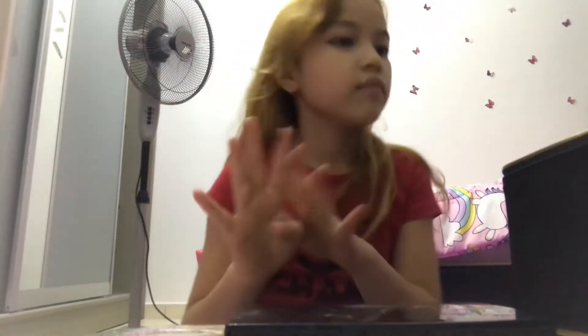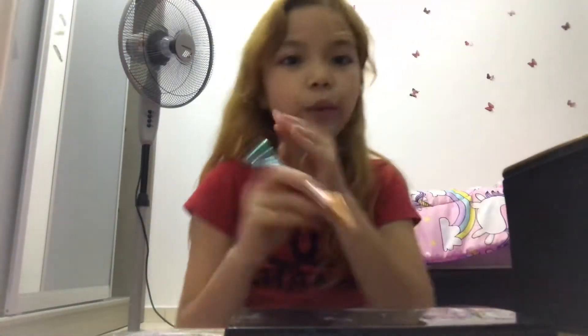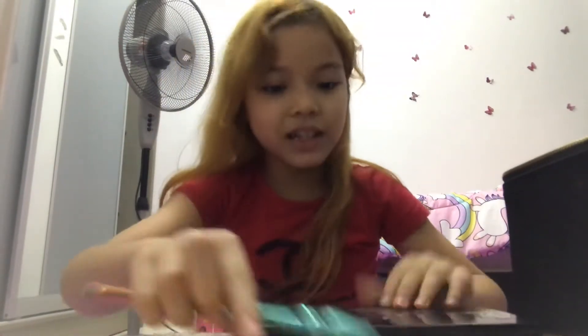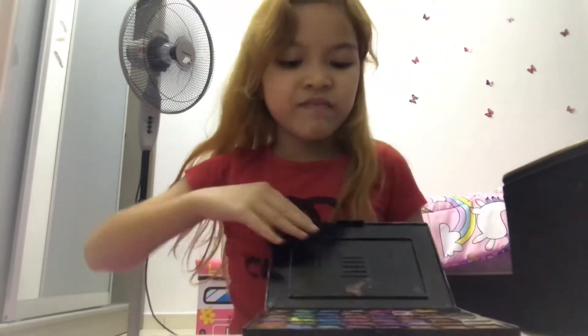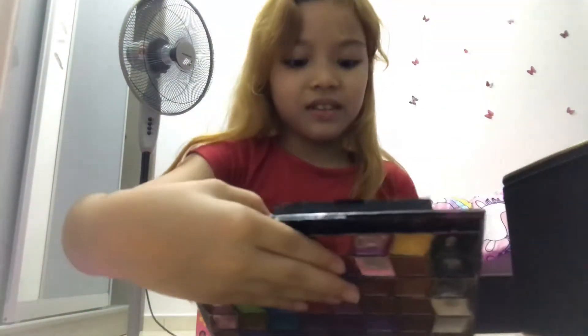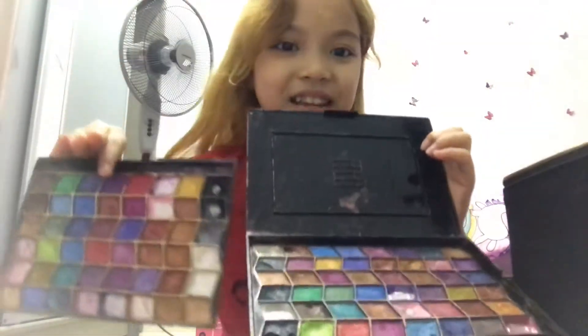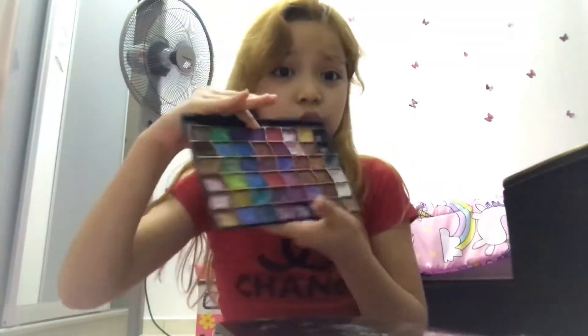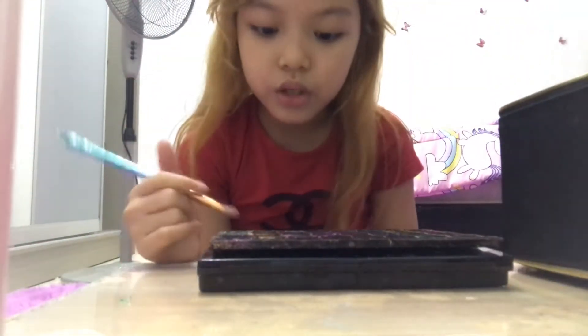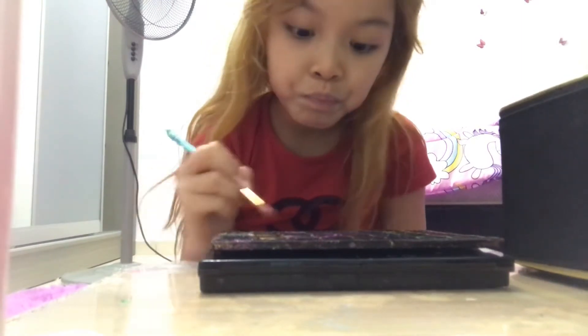Hey guys, this is part 4, part 2. So we need this — my eyeshadow. How to open this. We need this one. So what we use — what color we need to use? Purple. Purple.